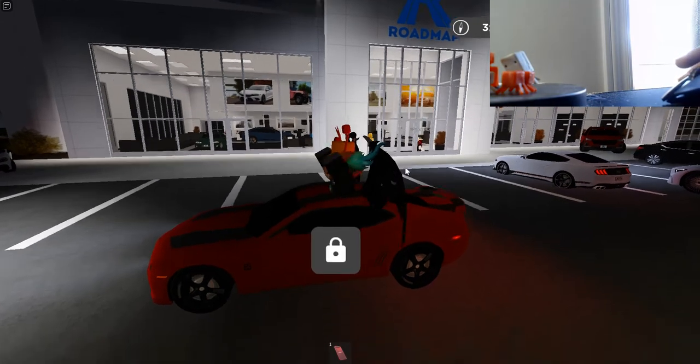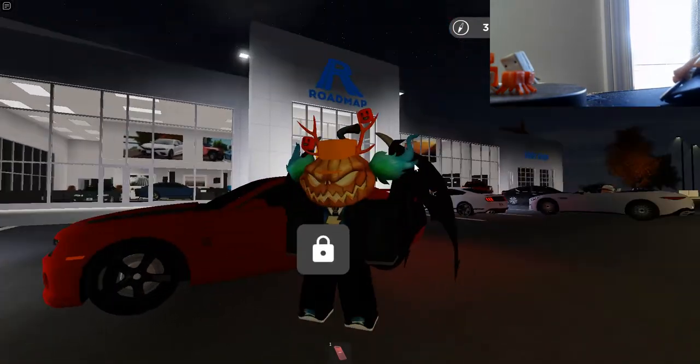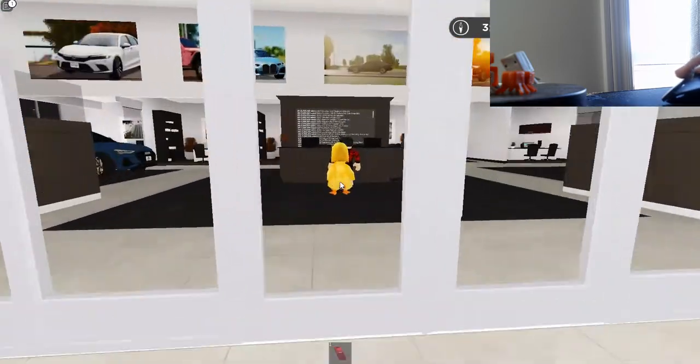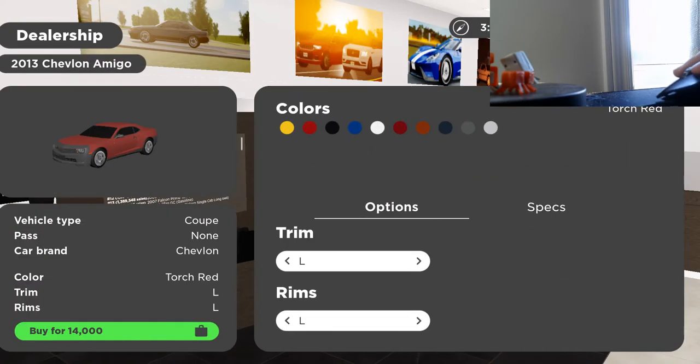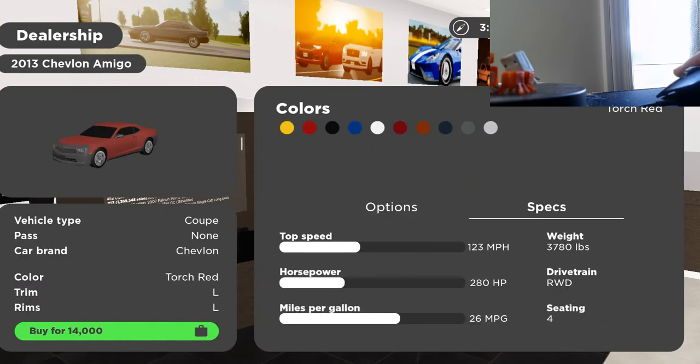In this video I'm showing you how to do donuts in Greenville. First, you have to buy a car — you need to go to specs and it has to say RWD, or it won't work.